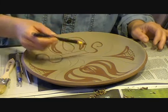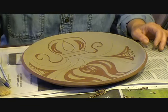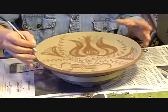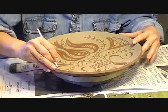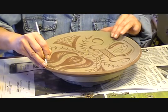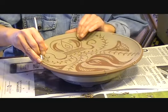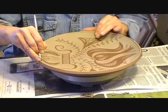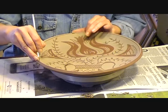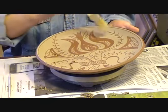You can also scraffito freehand. There's no reason to have to trace your design onto the plate before you begin. When the design is finished, I'd like to add a little line around the edge of the plate. Using my ring finger laid against the edge of the plate, I keep my tool in one position and turn the plate slowly on the banding wheel. I will dry this piece upside down to avoid warping in the kiln.